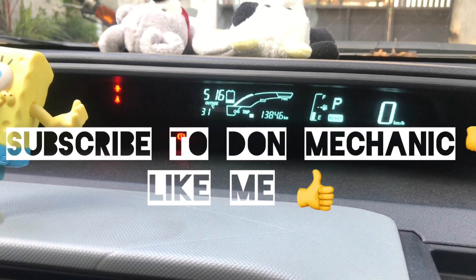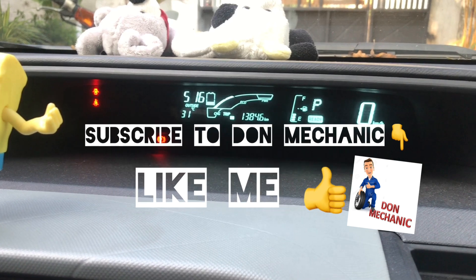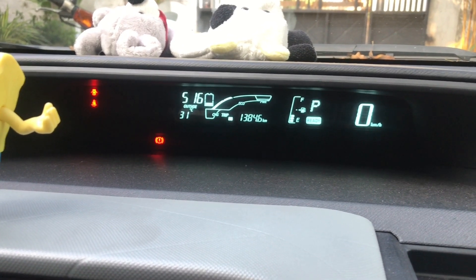I will miss this video. Subscribe, like, and share the video. This is the video. See you soon.